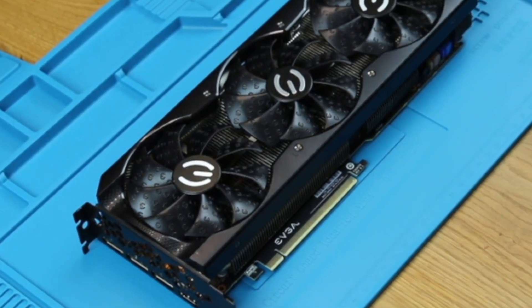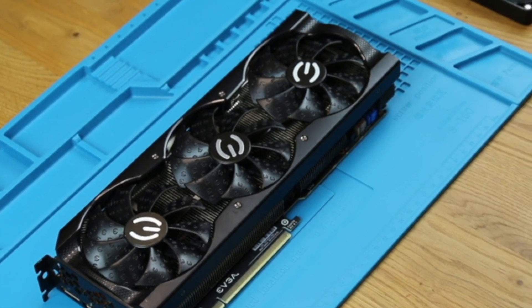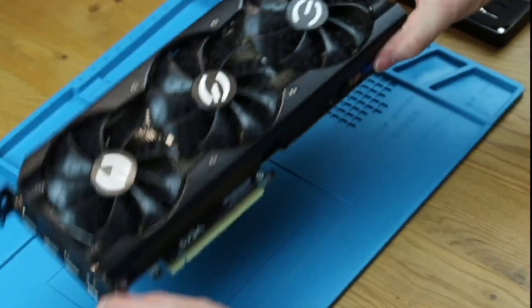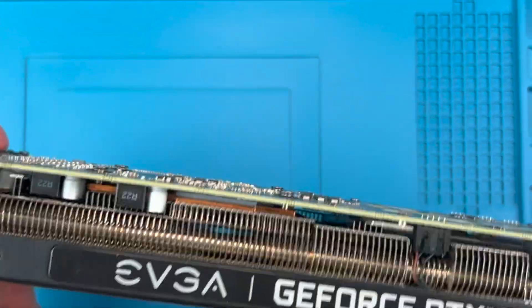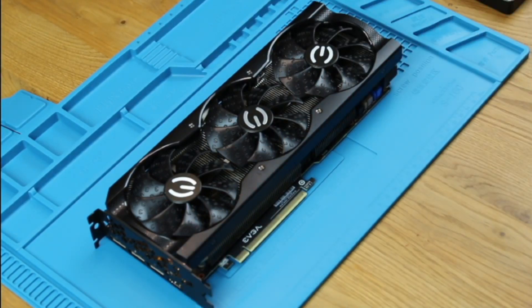Hi, I'm Sumtechguy and thanks for dropping by. If you have a failed fan that is noisy or isn't spinning on your EVGA card, it's easy to replace it and I'm going to show you how to do this job in less than 10 minutes. After we're done I'll also give you three important tips for when buying your fans so you don't run into any problems.